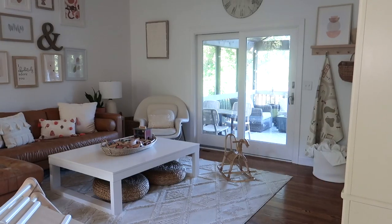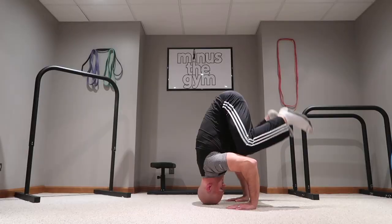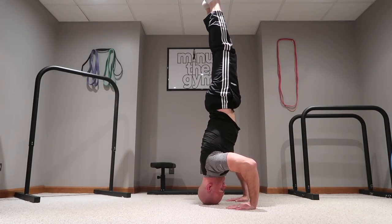How's it going everybody? Welcome back to Minus the Gym. This is going to be a totally different video from my usual stuff because I've had many requests for a house tour, and to keep it kind of MTG style, I'm going to do it as a house and home gym tour.